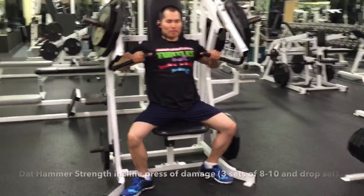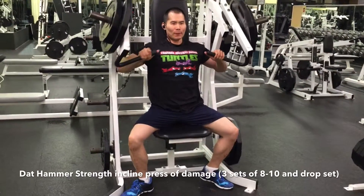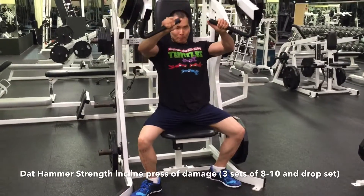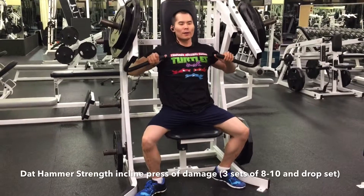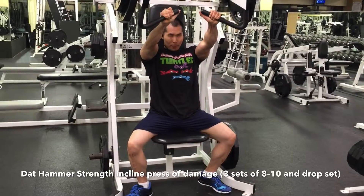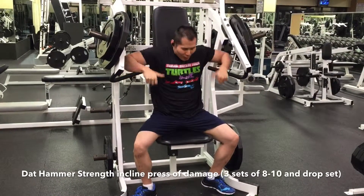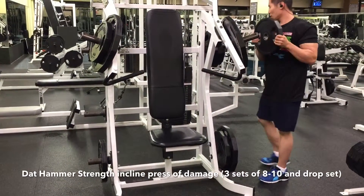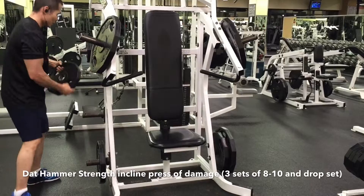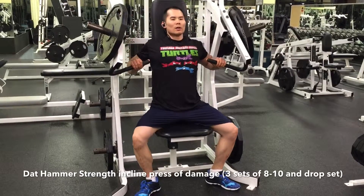Here I'm adding in some hammer strength incline press. This is another way to really dial in and isolate that chest muscle. You're still utilizing auxiliary muscles, but I feel like I get a lot of blood flow into that particular area, especially as I drop set within this round. Somebody was using the incline barbell press, but I still got my work done. I love this exercise — it's easy and accessible, plus I already did incline barbell press at the beginning of the week on Monday.